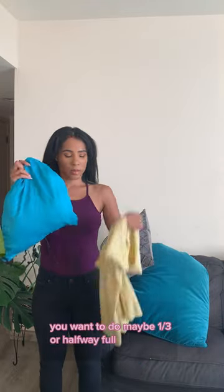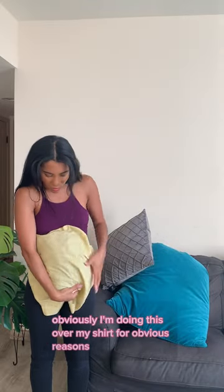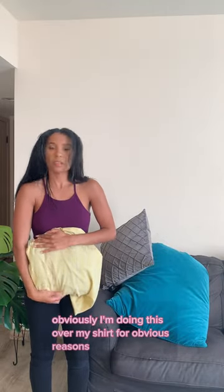You want to fill it maybe a third or halfway full. Once it's full, you want to put it in a pillowcase so that you can smooth out all the wrinkles, and then you want to place it on your belly. I'm doing this over my shirt for obvious reasons, but you're going to want to place it directly on your belly.